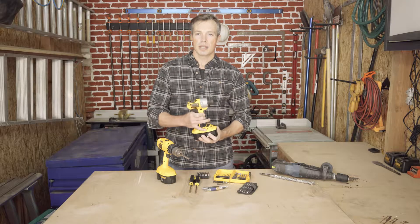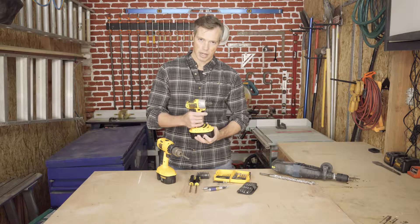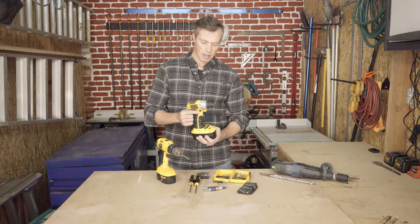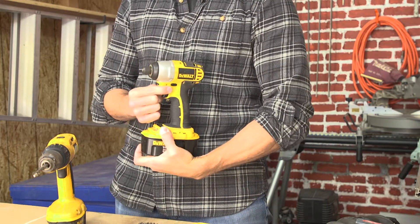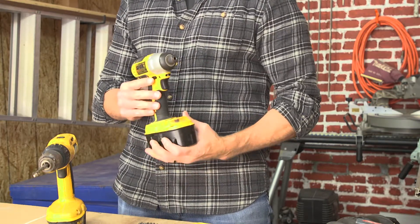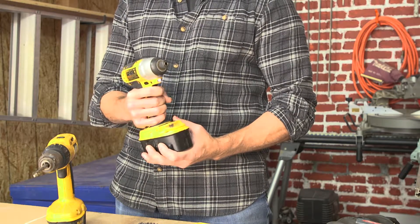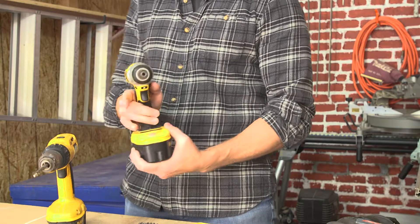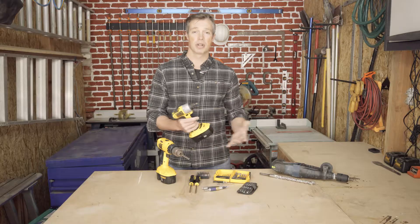Three quick and easy things to know about this driver: there's always a trigger — it's just like a pistol — and there's a switch that goes forward or backward. Depending on which position that switch is in, when you press the trigger it either goes forward or it goes backward. Pretty simple.